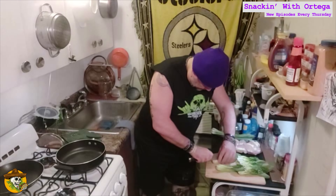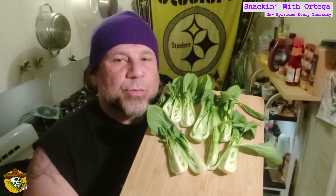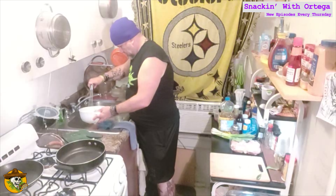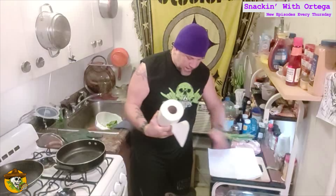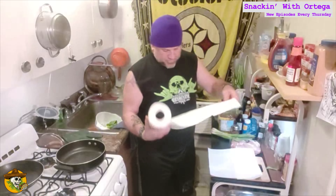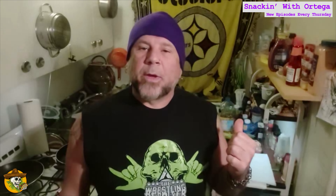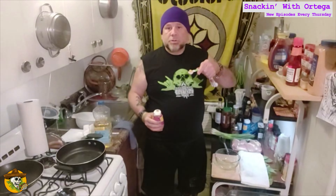Take a baby bok choy bulb, split it in half, quarter it, and repeat. Now we're going to take these to the colander and give them a good rinse just to remove any dirt or sand. Since we're sauteing, we're going to remove any excess water, so I'm just going to lay down a little bed of paper towels and give those guys a nice pat down. We'll just let that finish drying while we make our sauce.